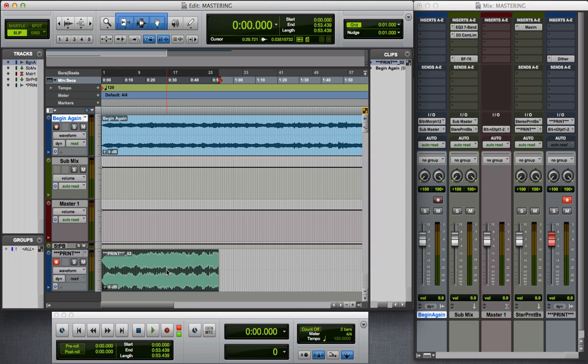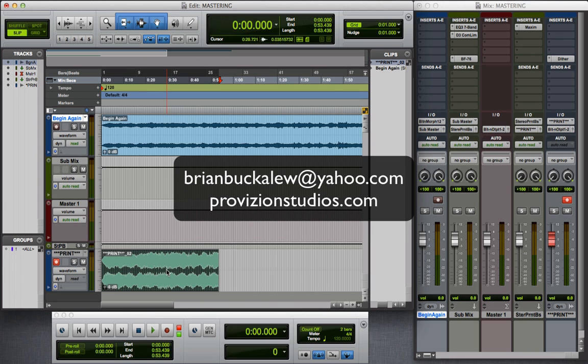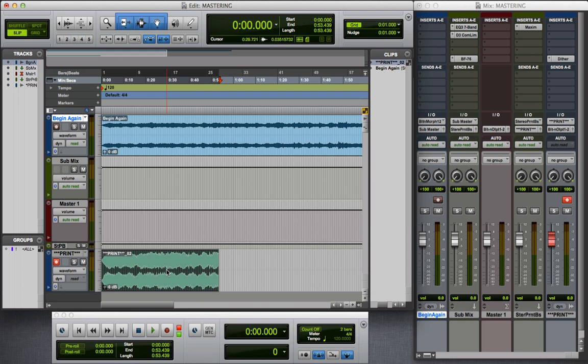All right, that's going to do it here. I appreciate you guys taking the time and watching my video. If you have any questions, please feel free to email me at brianbuckaloo@yahoo.com, visit my website at provisionstudios.com, or reply and comment to this video here on YouTube. Thank you very much and have a blessed day.